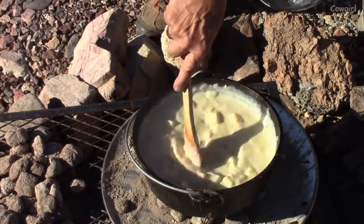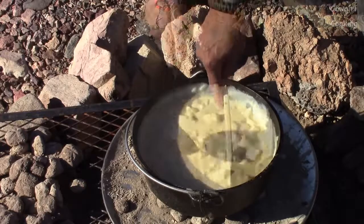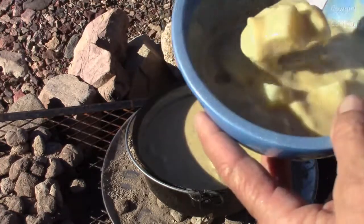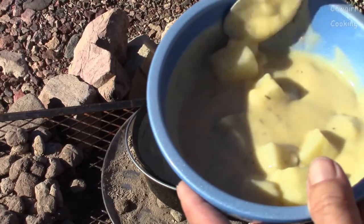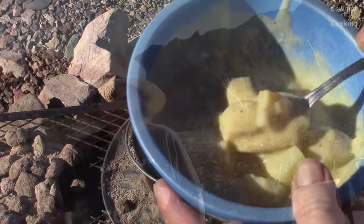Oh yeah, that's real creamy. Add some salt and pepper — good to go. The recipe does call for bacon but I decided not to put it in. Add salt and pepper afterwards and it was really good.